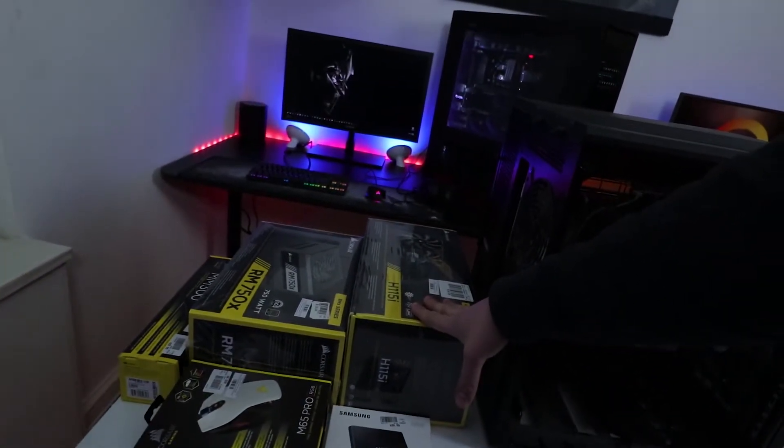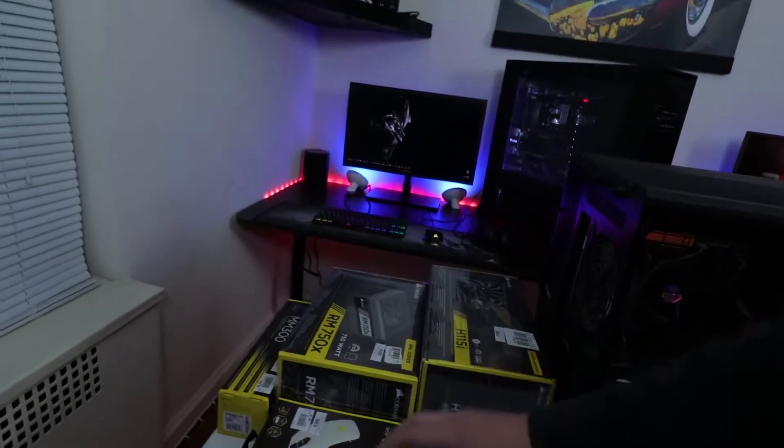I went out and got the H115i from Corsair, a new power supply because the one in there is complete trash, a Corsair mouse pad, and a 250 gig SSD. Inside he has an EVGA GTX 960 and an Intel CPU on a Gigabyte motherboard. Let's take a look inside.